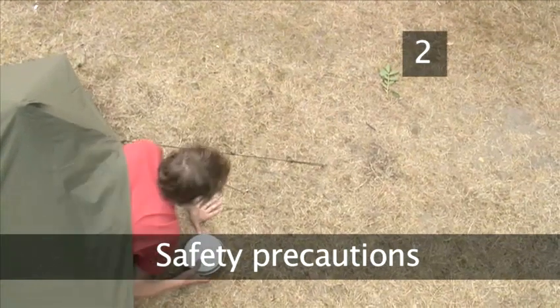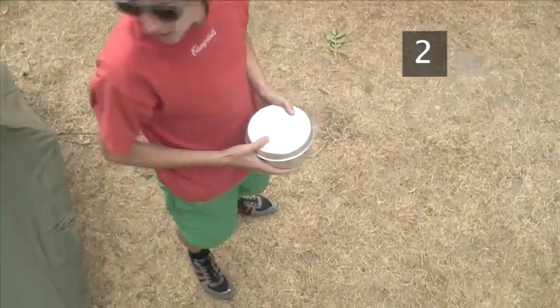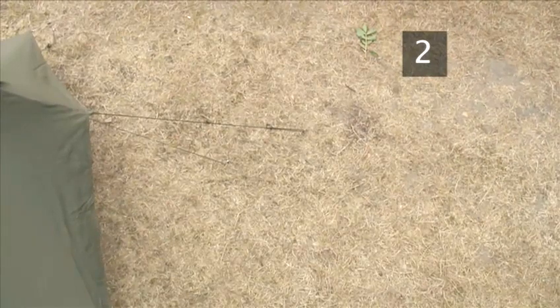Step 2. Safety Precautions. Do not use stoves inside tents or confined spaces. The carbon monoxide fumes produced by camping stoves are harmful, and tents are highly flammable.